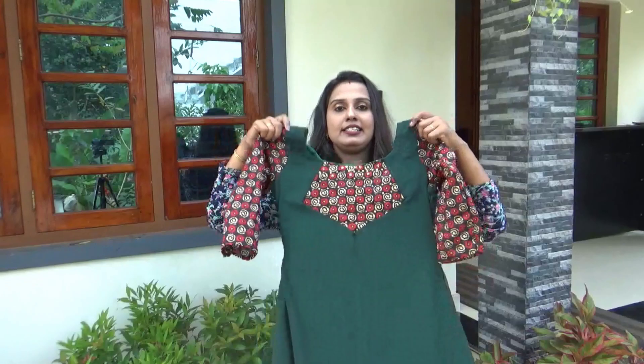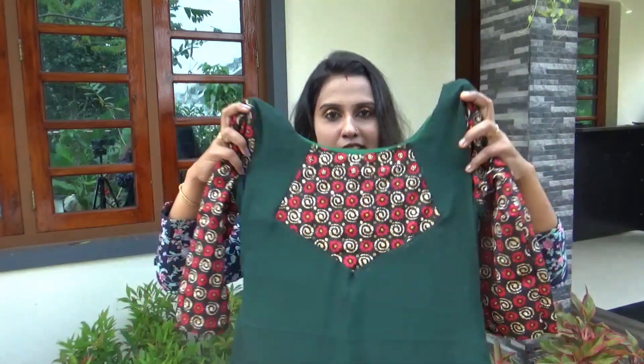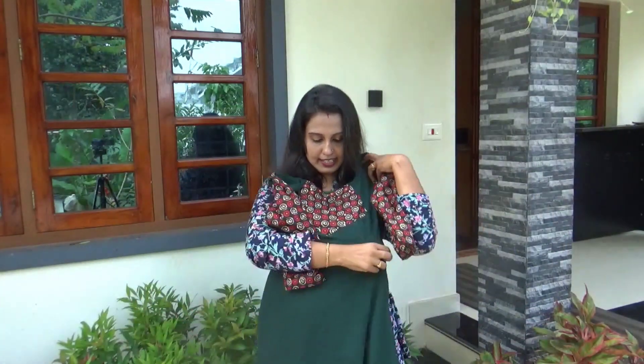Now we have the full view. We have the chest portion and we see the same piece. This is how we use this piece.